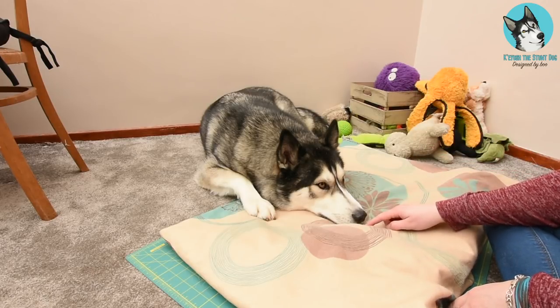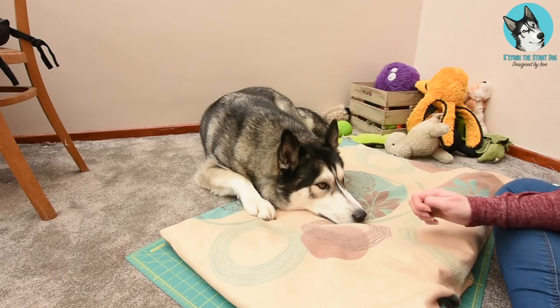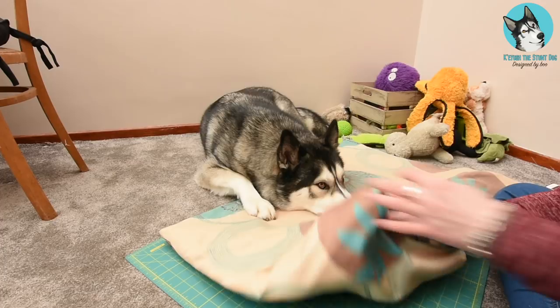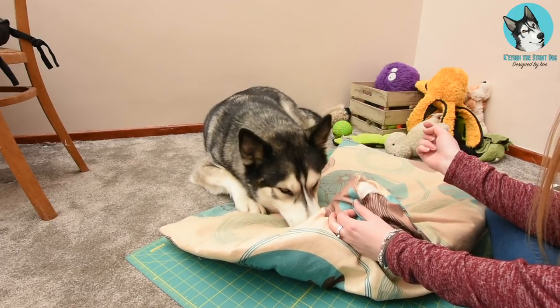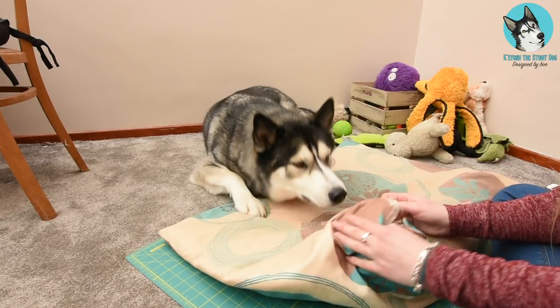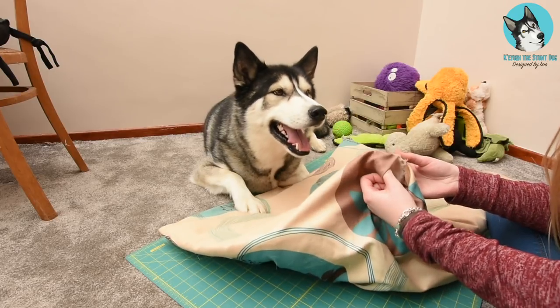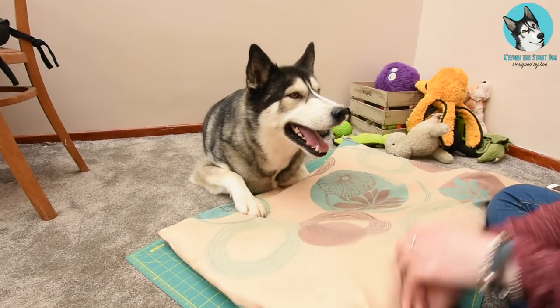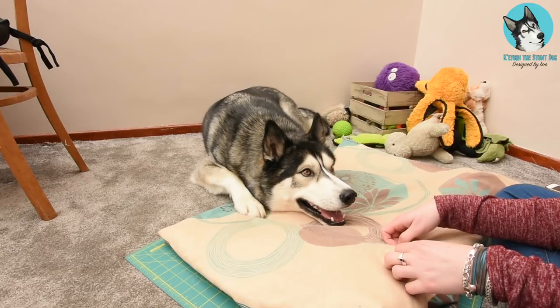But when he was a baby in his crib, in the mornings, just as a protest if I got up too late, he would sit and chew the corners of his bed and spit the bedding — the cover — through the cage bars so I could find them on the floor. That's the only destructive thing he's ever done. But since he's all grown up now and going to behave himself, it's time to make a replacement.